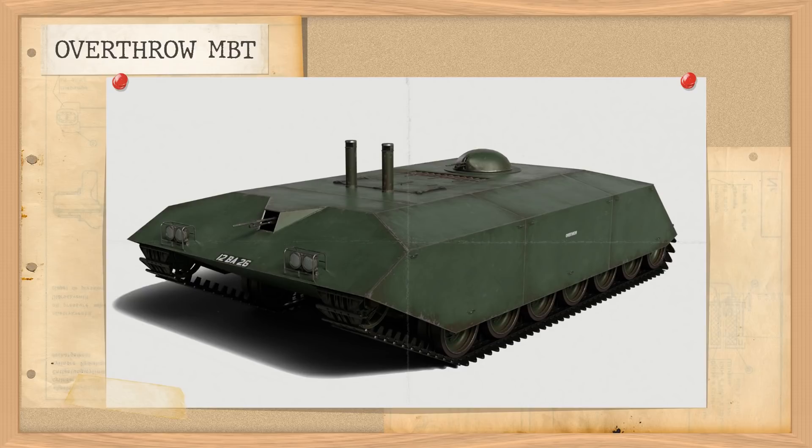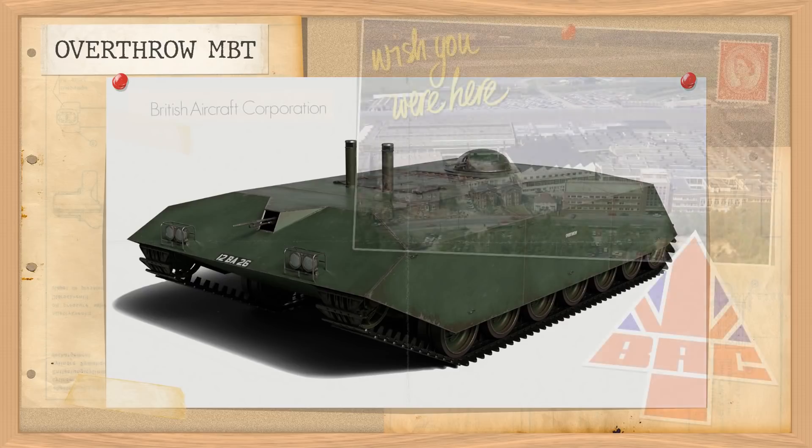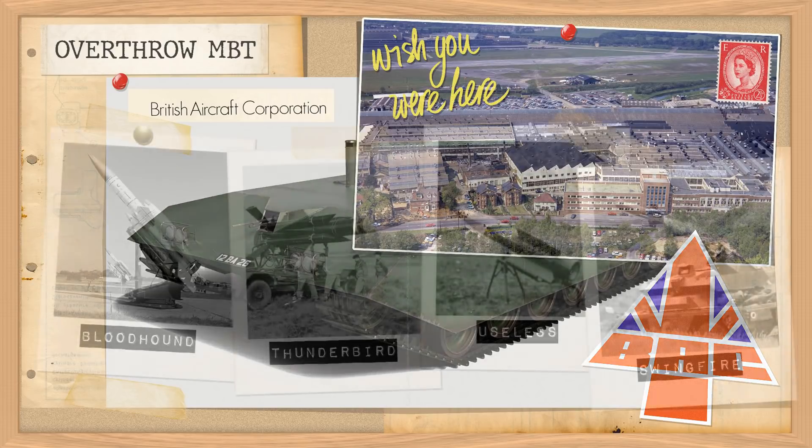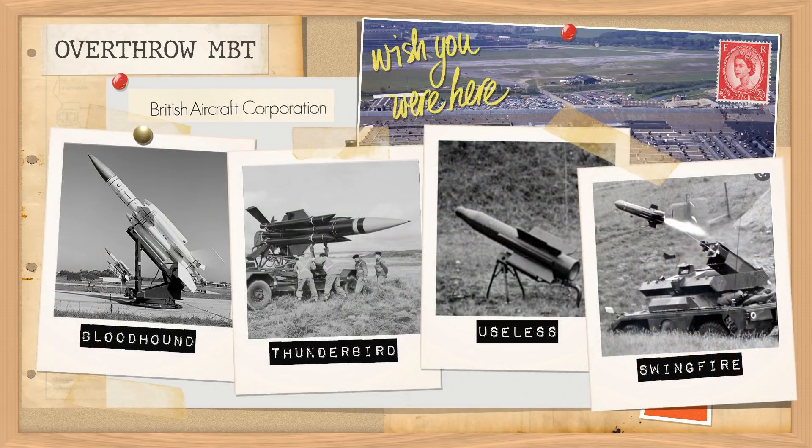This is the Overthrow Main Battle Tank from 1963. This vehicle was drawn up by the British Aircraft Corporation's Guided Weapons Division in Stevenage, Hertfordshire. These guys normally stuck to missiles, notably their own Rapier system, but they also built several others under licence or acquired them in mergers, such as the Bloodhound and Thunderbird from English Electric, the Vickers Vigilant under licence, and of course Swingfire, originally designed by Ferret but later BAC.